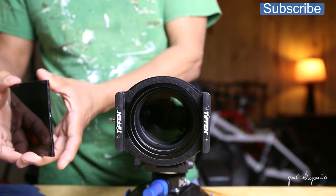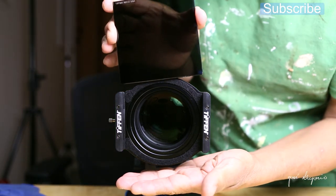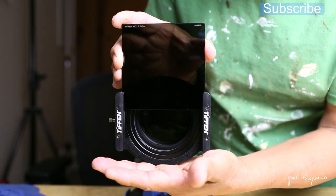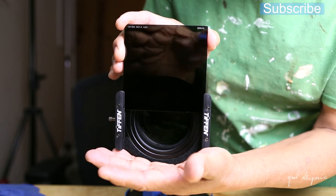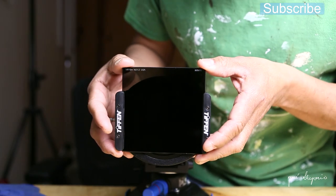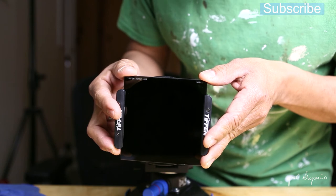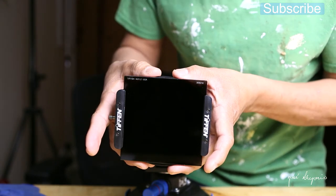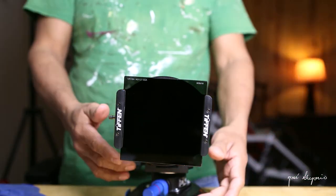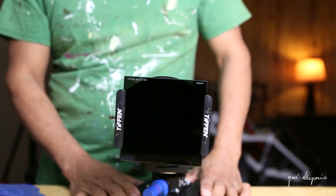Now it's time to slide the 4x4 filter in. I always place my left hand underneath the holder in case I drop it — I can still grab it on its way down. But you don't want to drop this filter. This is how the 4x4 filter from Tiffen is mounted on a 77 millimeter lens.